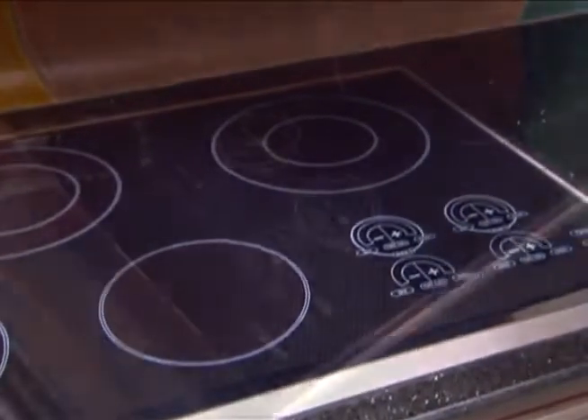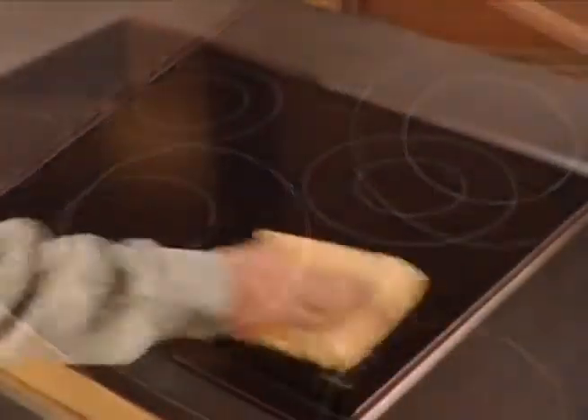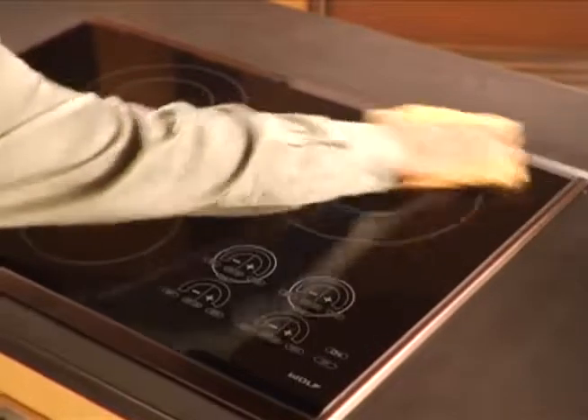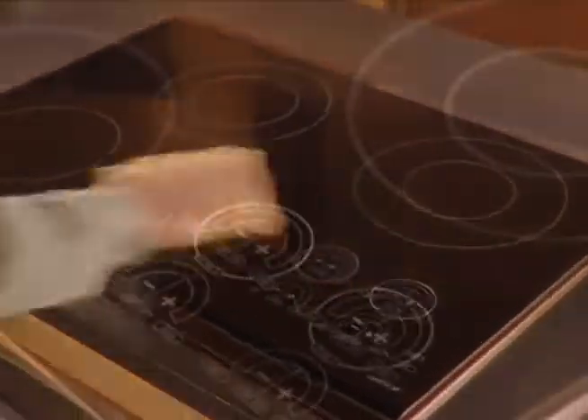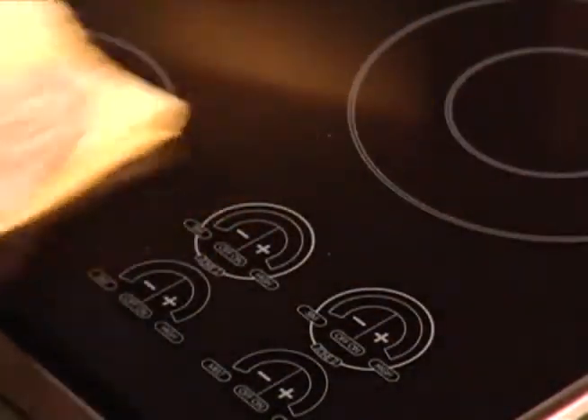Before using for the first time, be sure to clean the top's surface thoroughly. For best results, apply one teaspoon of non-abrasive cleaner to the surface of the ceramic or glass with a lightly dampened, clean cloth. Use a second clean cloth to remove any remaining residue.